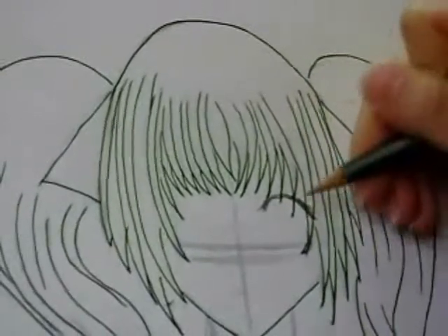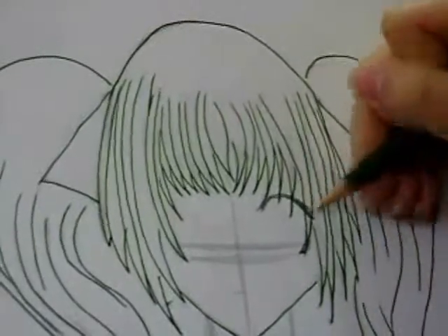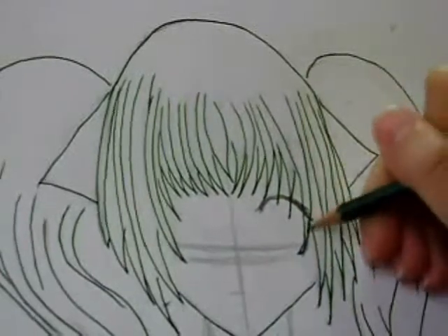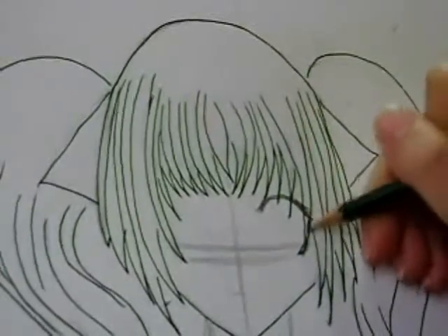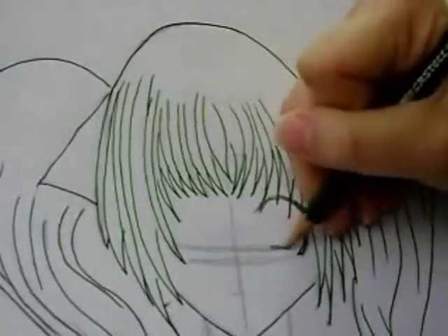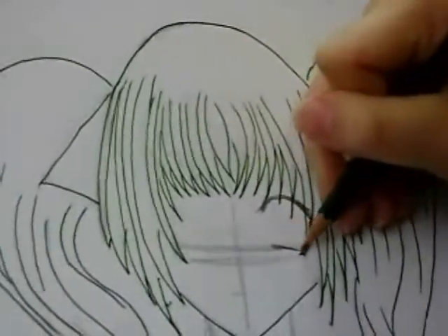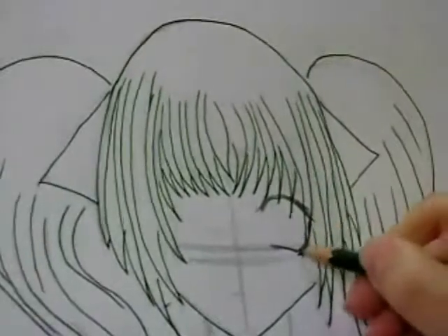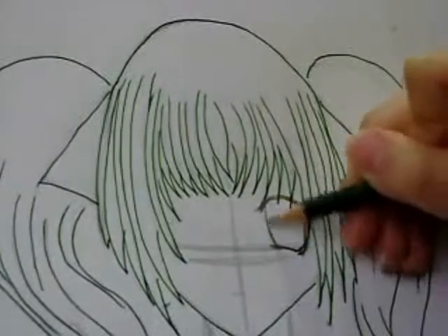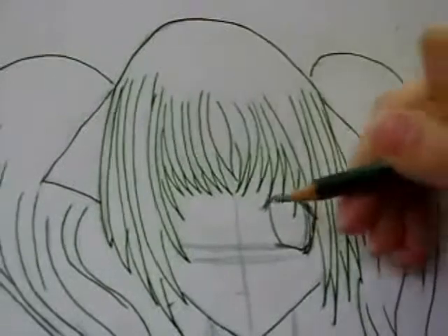Note that I just came up with this right now and it's not in the picture — it's just a different way that you can draw your long eyes. This comes not like a straight line but a little bit with an angle, and then with a side like this. And then you have these beautiful big green anime character's eyes.